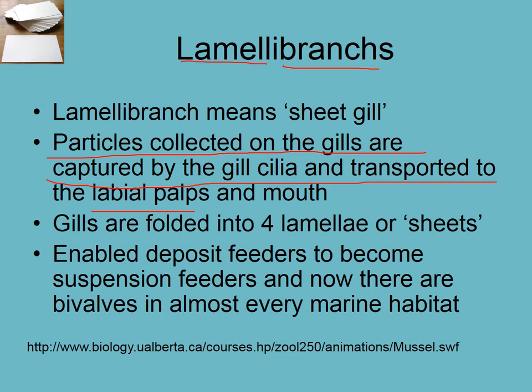I'd like you to go to the URL provided on the lesson plan and on Moodle and play around with it — it is an interactive animation of how mussels collect food with their gills.